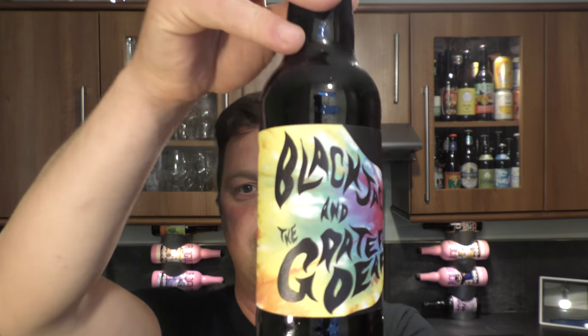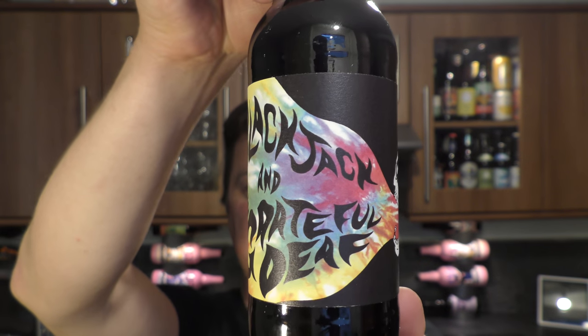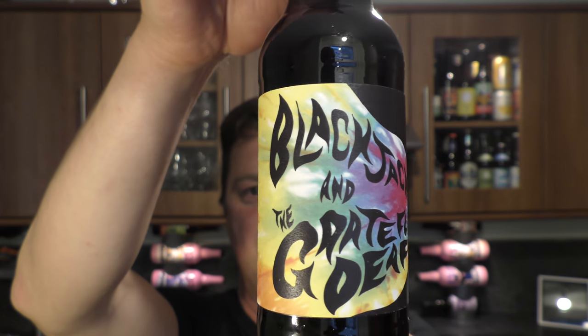It's Beer O'Clock on Radio Craft Beer. Today we've got a beer from Black Jack Beers and the Grateful Death — it's a bottle of their India Brown Ale coming in at 6.4% ABV.